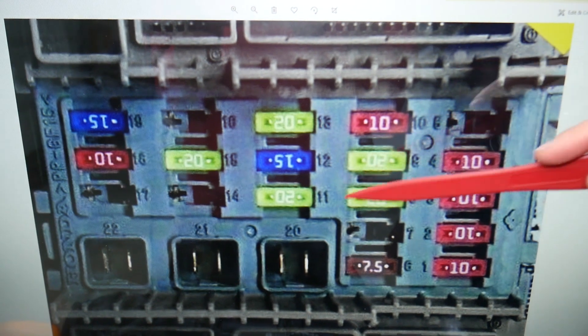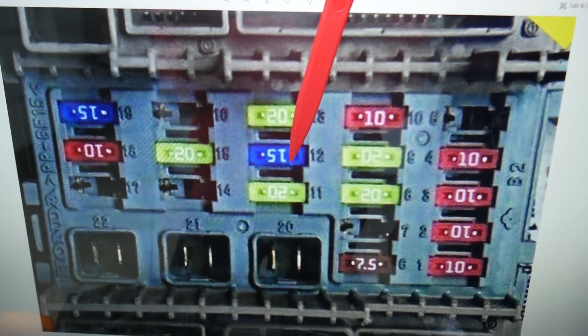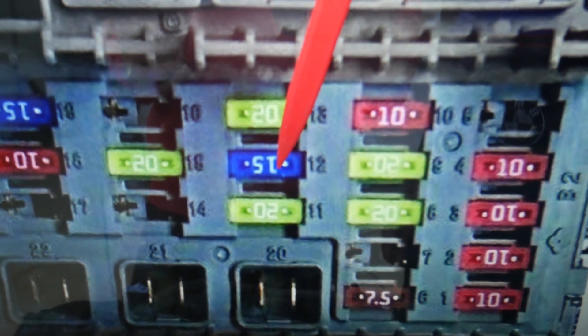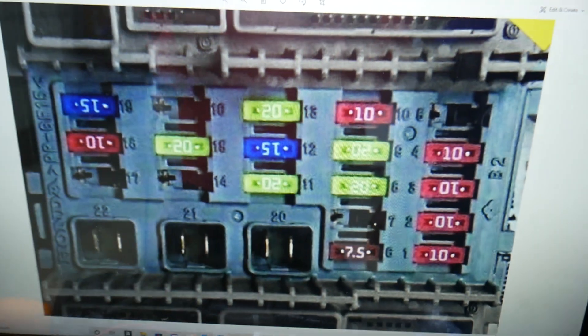Here you're going to see numbers next to the fuses, which makes it super convenient to find the fuse you need. The fuse that we need is fuse number 12 — that's a 15 amp fuse.